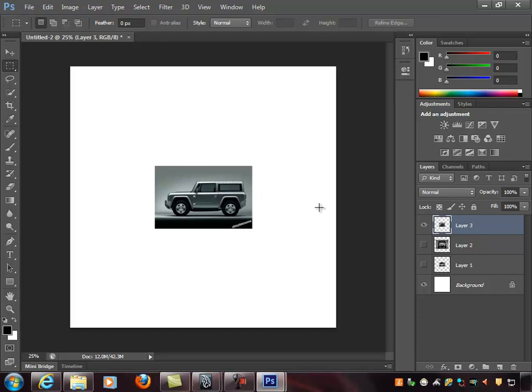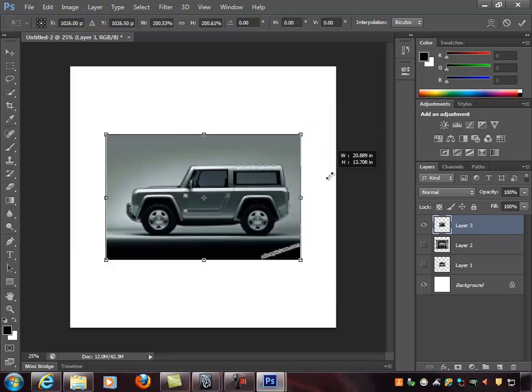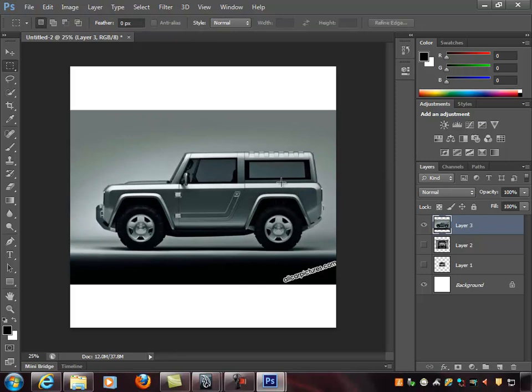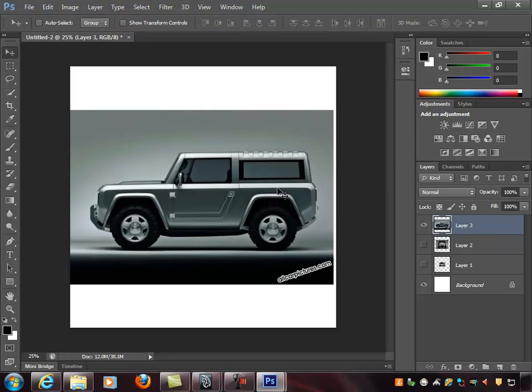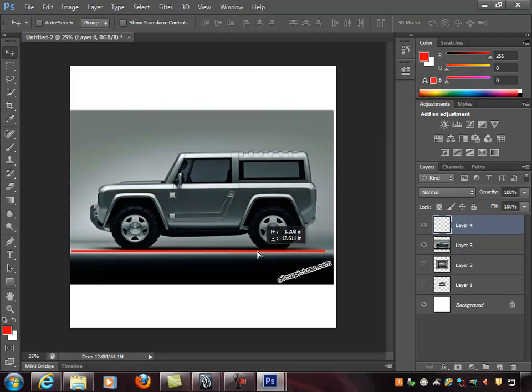When setting up reference for a car, I start with the key view — in this case the side view. I hit Control T for the multi-manipulator, hold down Shift and Control to scale uniformly, and try to fill the frame. Then I create a new layer above it, grab a red paint brush, hold down Shift to draw a straight line all the way across. I use this as a 'planar stick' to check whether the vehicle is actually straight or whether the camera was skewed.